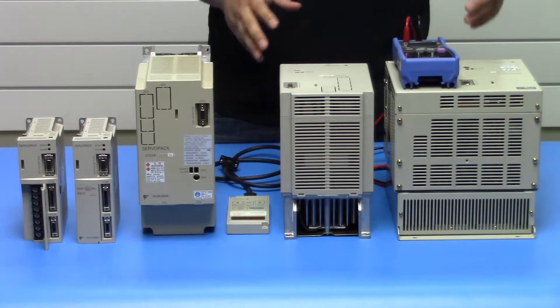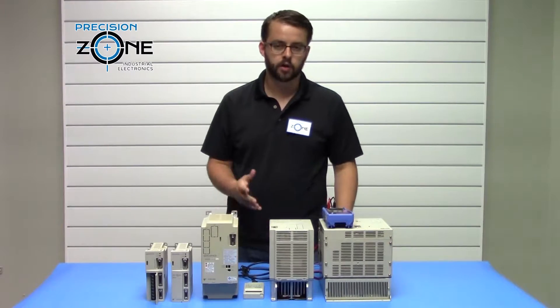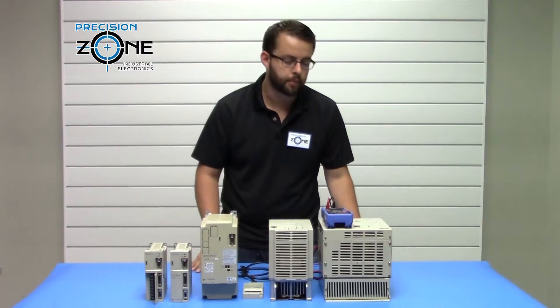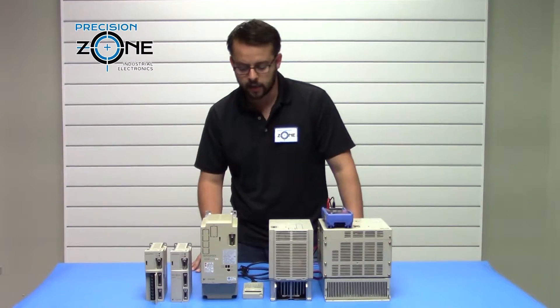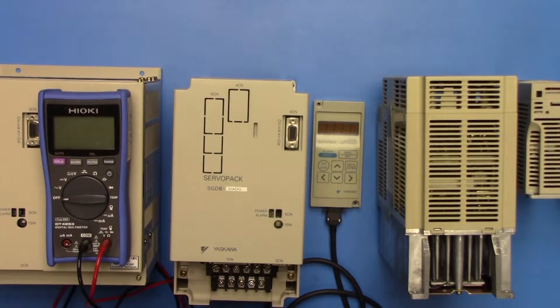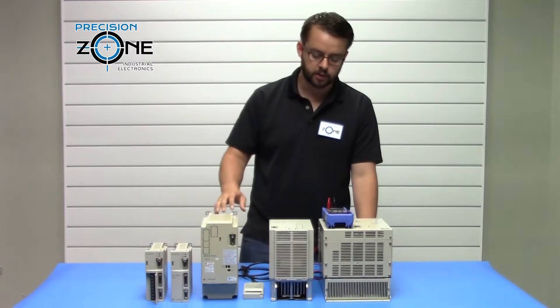We're going to be talking about how to visually and statically test these drives. For the visual test, you want to verify that the fans in the back are properly operating — no junk in there, able to freely move. You also want to check the heat sinks to make sure there's not too much debris and air is able to freely flow through. That about concludes the visual test.